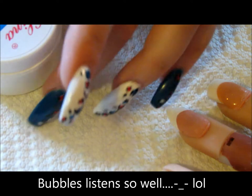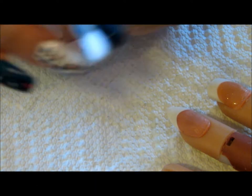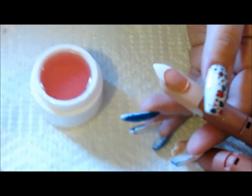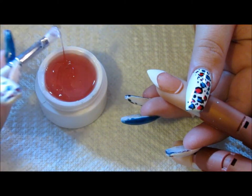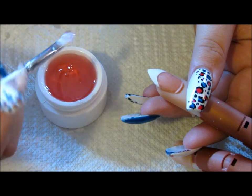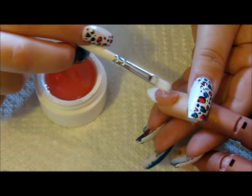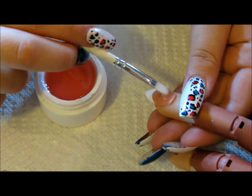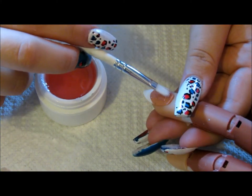I'm grabbing my pink gel now. I'm going to pick up small bits — I know some people use the string method, but since I'm used to acrylics, I just use the Young Nails method of going around in light circles, dragging the gel and going around.